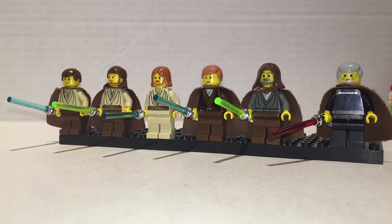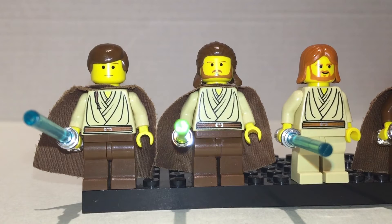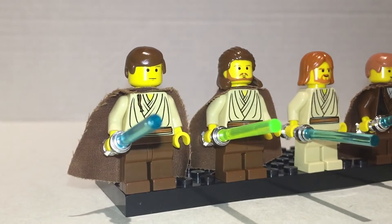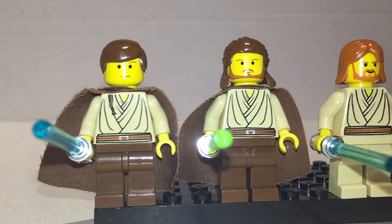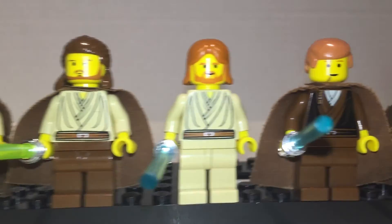So here's a bunch of guys with lightsabers and capes — well, except for one of them. Obi-Wan has a braid by his chest; that's pretty cool, looks really nice. Chrome hilts on the lightsabers for all of these, as was standard way back when — they looked really cool, don't know why they changed it. Same print for all three figures here: Obi-Wan, Qui-Gon, and the older Obi-Wan.